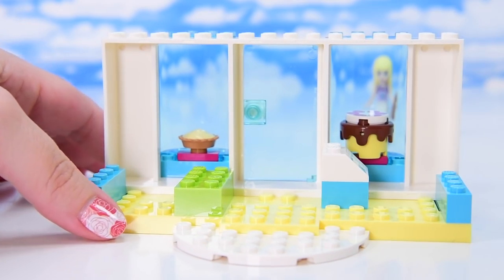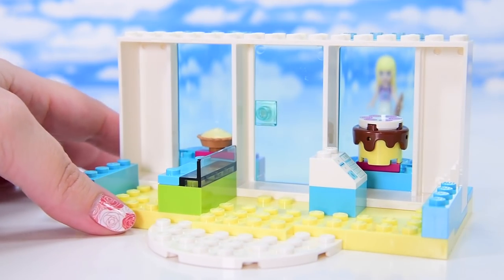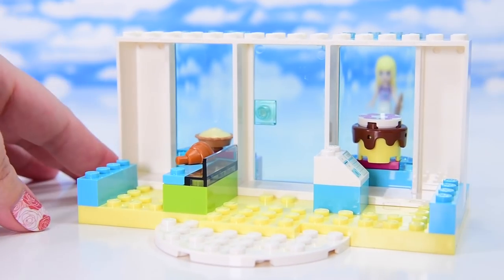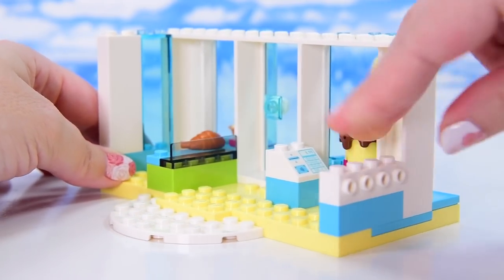So we've got display windows in the front and a cash register. There's not a whole heap of space to put too much else in here, so it's going to be basically details. We have got a display cabinet with a croissant in it and there's room for another thing there — put something else yummy there.